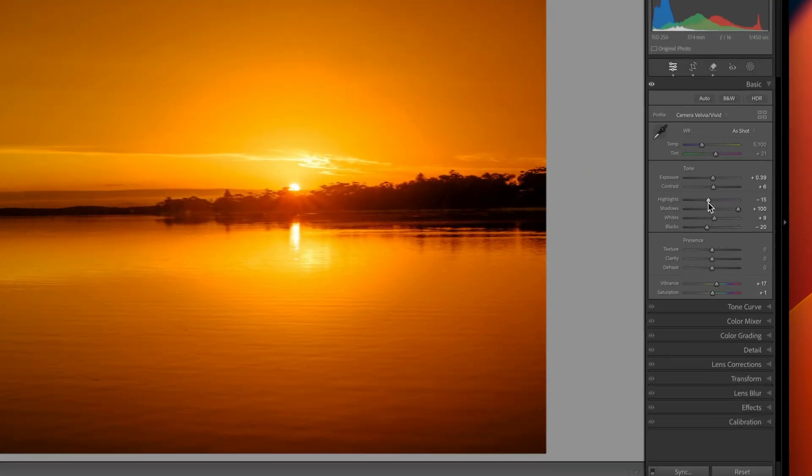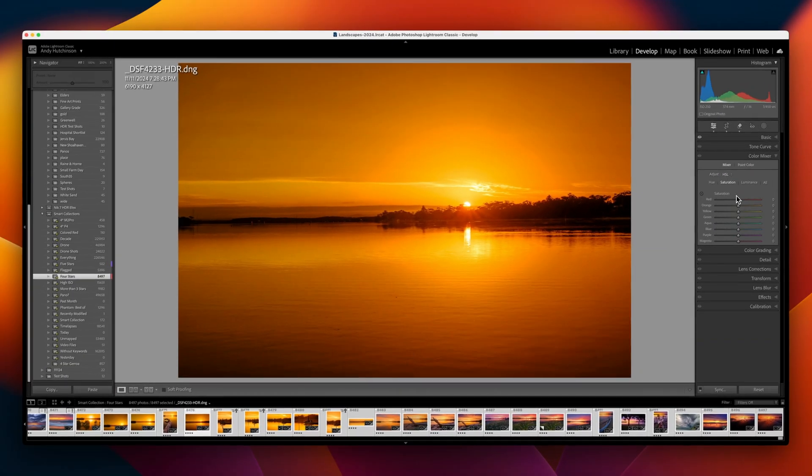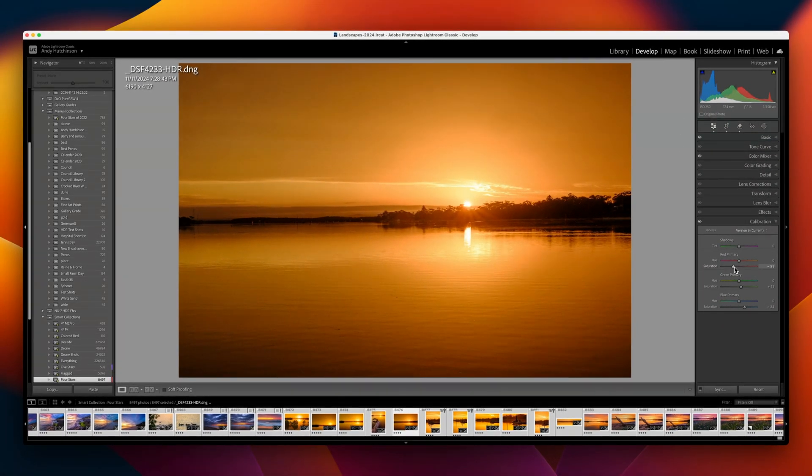In Lightroom Classic, you can use the HSL tool to target the colors that have been oversaturated and manually decrease saturation to compensate for the baseline raw edits you made. The Color Calibration panel in Lightroom Classic is another great way of controlling heavily saturated photos — just drop the saturation slider on the primary color that's closest to the affected tones.